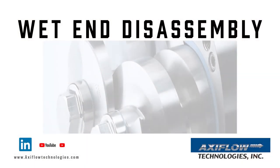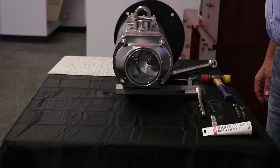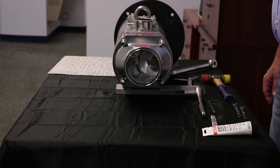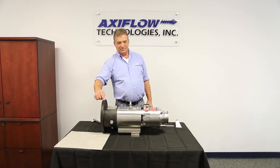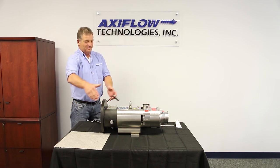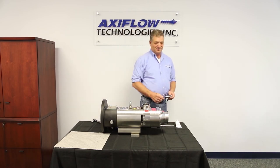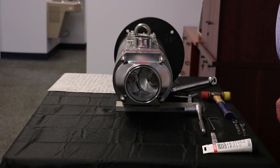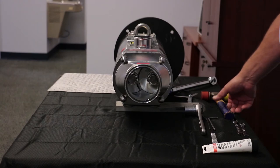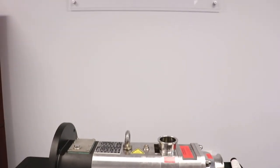The following is the wet end disassembly. It is important to note any positional end identification markings on the parts. All rotation and parts position references will be from the point of view looking at the pump from the motor fan forward. No metal hammers or prying instruments should be used in the disassembly or reassembly of this pump. The use of dead blow or rubber hammers are allowed, but should not be necessary.